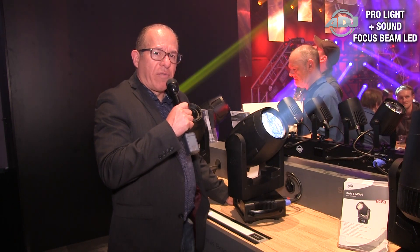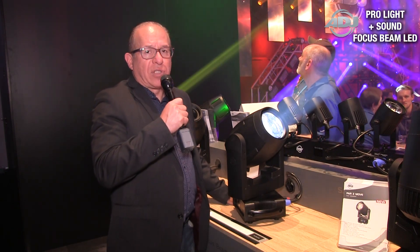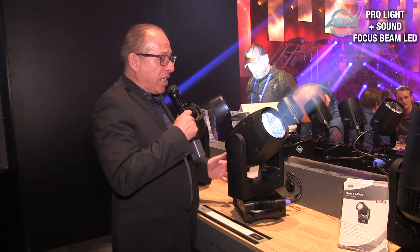Here we are at the Pro Light and Sound Show in Frankfurt, Germany, and we're bringing you the first look at one of our newest arrivals. This is the Focus Beam LED.